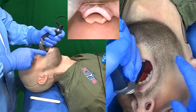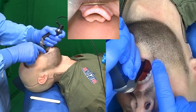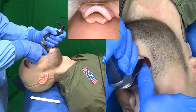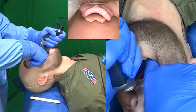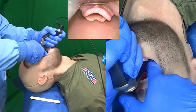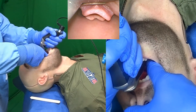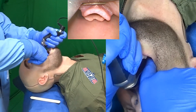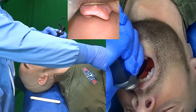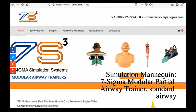Prior to tracheal tube delivery, I want to make sure that I don't have any of the patient's tongue hanging over the delivery channel. I can place my index finger into the mouth, and if the tongue is in the way, I can push it to the left of the blade. This also dilates a tract for tracheal tube delivery, which is very important with certain video laryngoscopes such as the GlideScope.